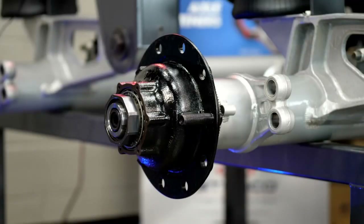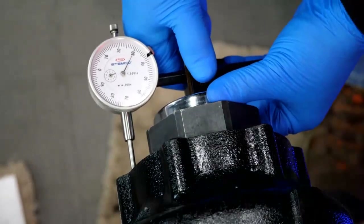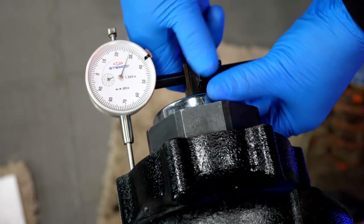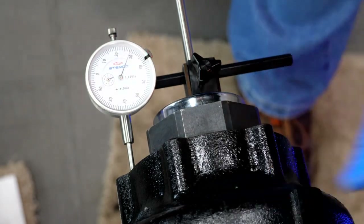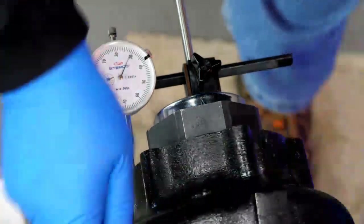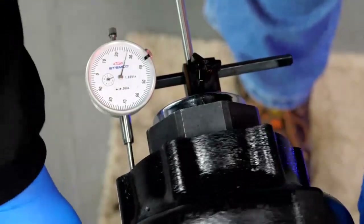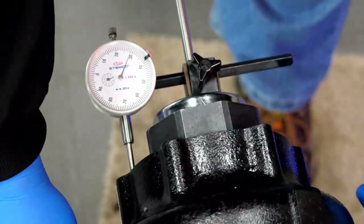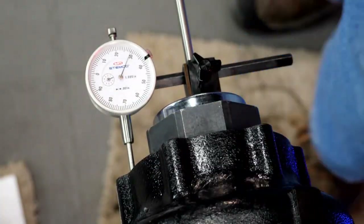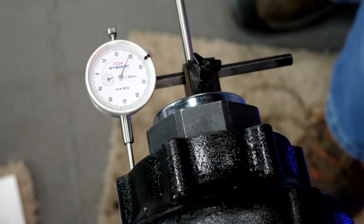Before I remove that nut, I'm going to throw a dial indicator on it. I want to make sure that an improper bearing adjustment is not the reason we had a seal failure. To check this, rotate the hub a few times, push in and rock it back and forth, then pull out. Right now my dial indicator shows about two thousandths of end play. Proper end play is one to five thousandths, so we're good here — bearing adjustment is not my problem.